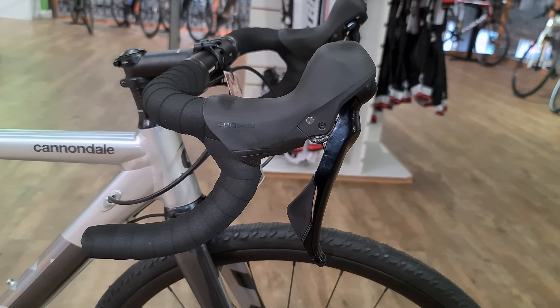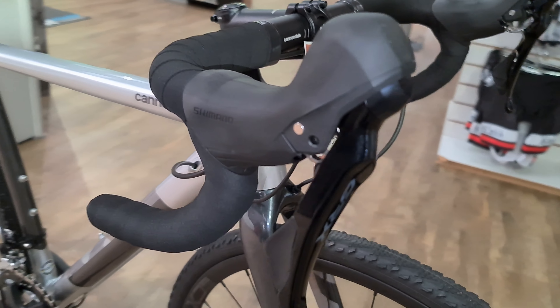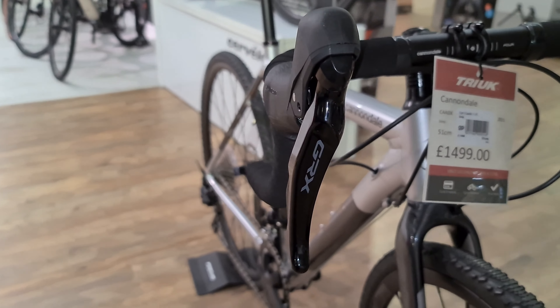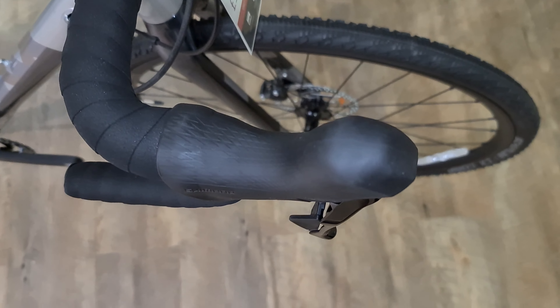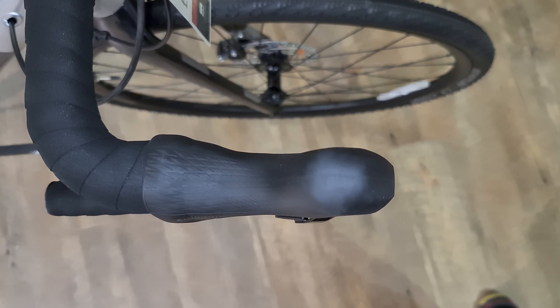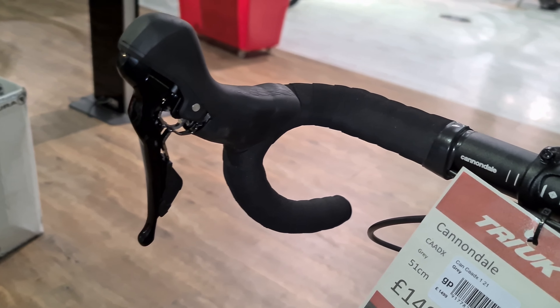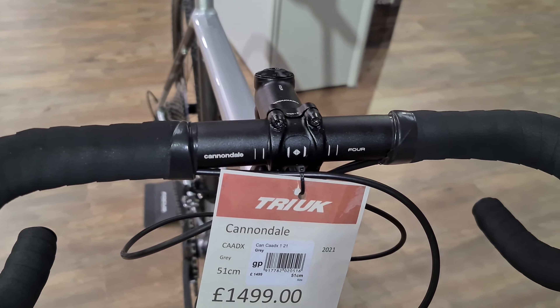Starting from the front end, this bike is equipped with Shimano GRX 10-speed. This is the first 10-speed GRX I've seen — you can tell by the shifter it's 10-speed. It's very much completely black, not much grip on the hood compared to the higher-end models, but still a very pleasing shifter. Looks a little bit like a 105.